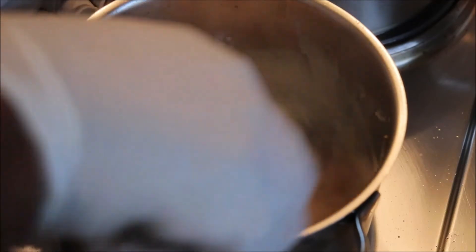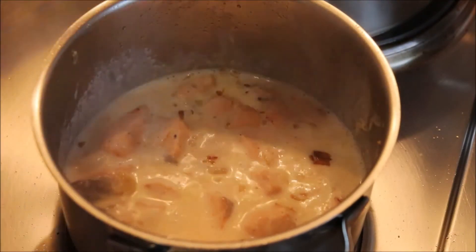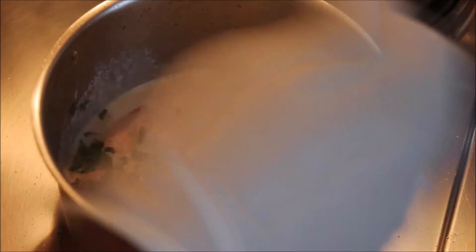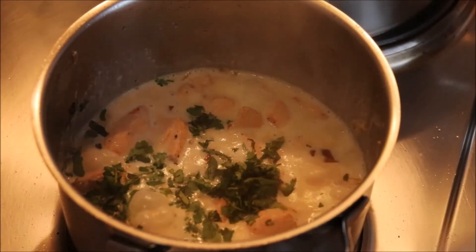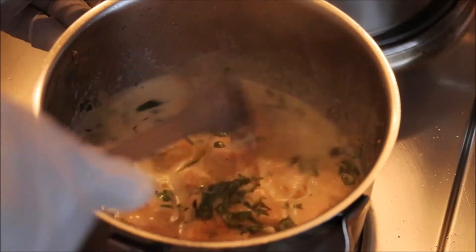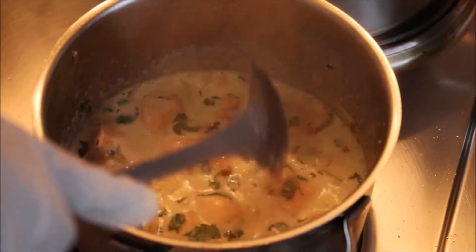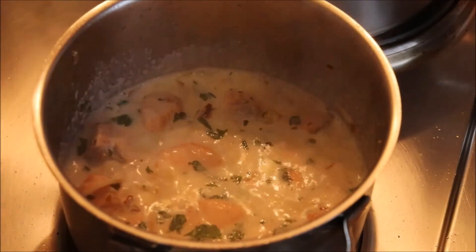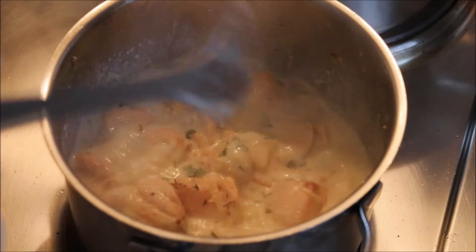I'll add my coriander now. You can add spinach or other veggies if you want, but for me, fish is fish — I'll keep the veggies on the side! Let me taste the sauce and correct the seasoning. This is ready, and my rice is also ready.